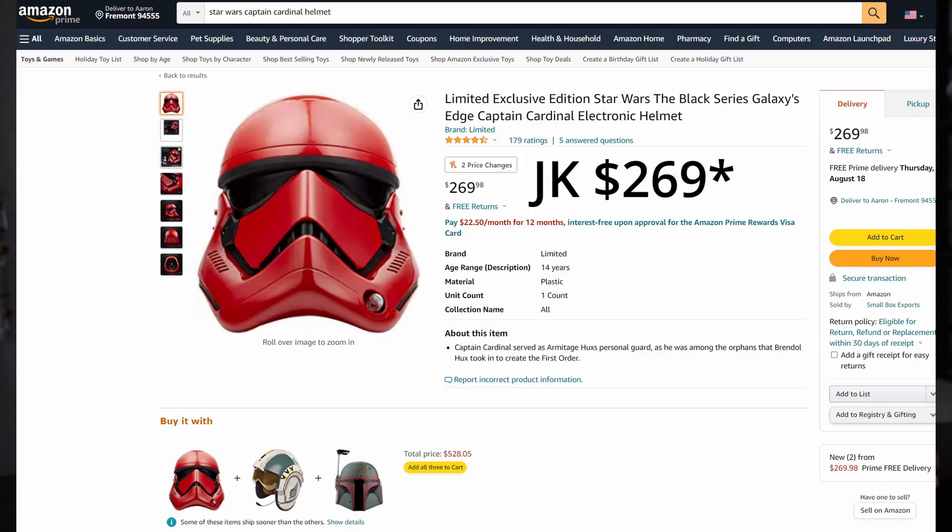So I did buy this helmet well over a year ago. I bought this in April of 2021 and never got a chance to open it until today. When I did buy it, the helmet was actually on clearance and I was actually able to find this for $59.99, which is a fantastic price for something like this. Checking on Amazon right now, it is going for $250, so this might be much more difficult to find.